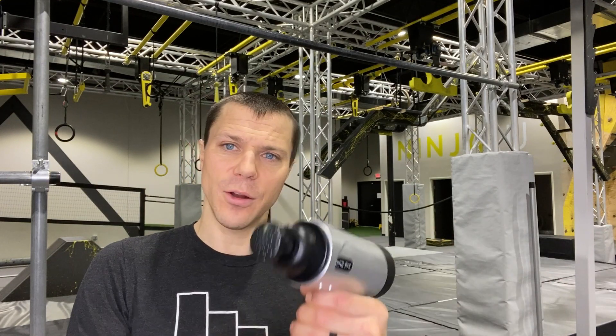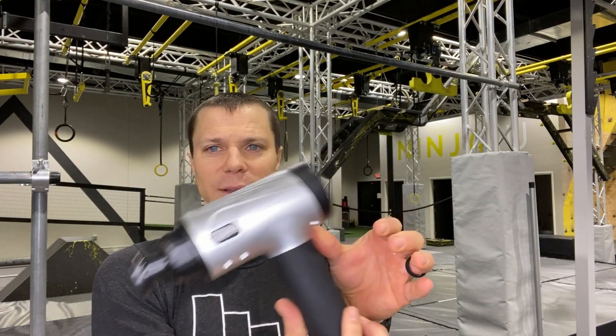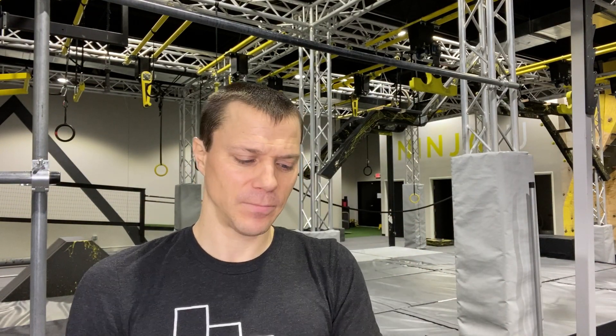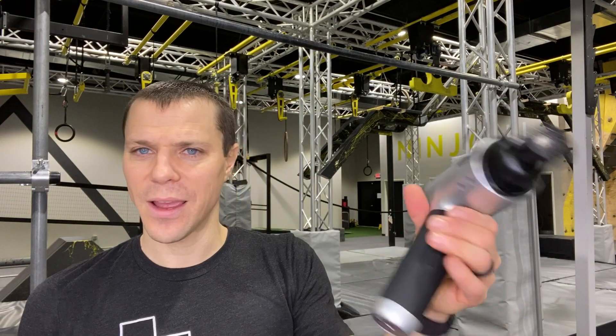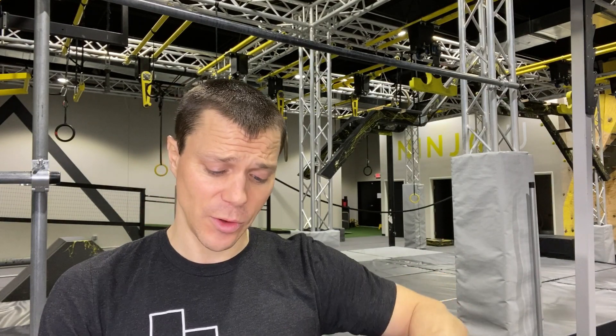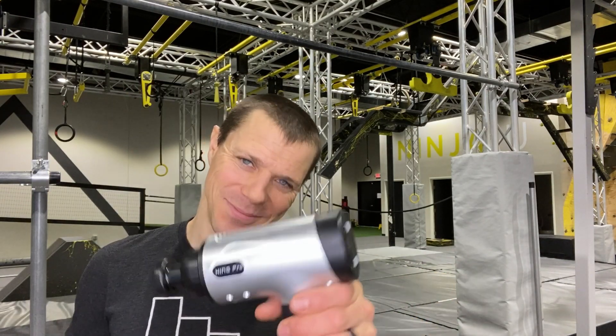Ergonomic enough — it's a little top heavy. Obviously this part is the battery and this is the motor, so it's a little unbalanced, but nothing crazy. It feels a lot like a drill in your hand, if you will. But all in all, I think it's a pretty good bang for your buck. Until next time, see ya.